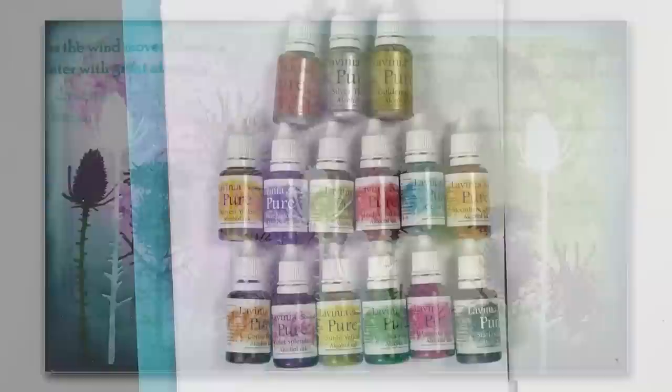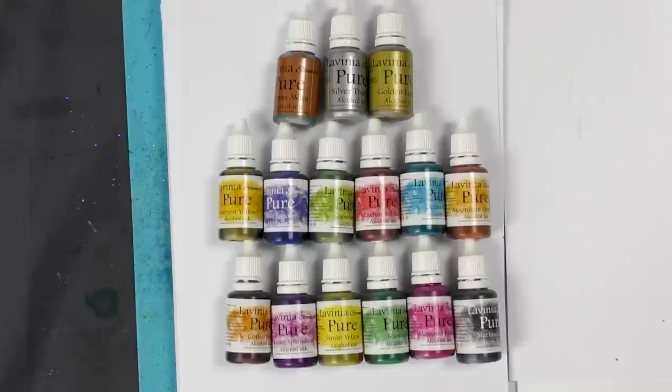Hi guys, this is Tracy from Live In Your Stamps. I just wanted to share our news about our brand new alcohol inks that we've launched under our Lavinia Stamps branding.